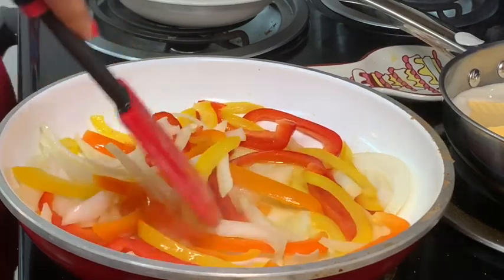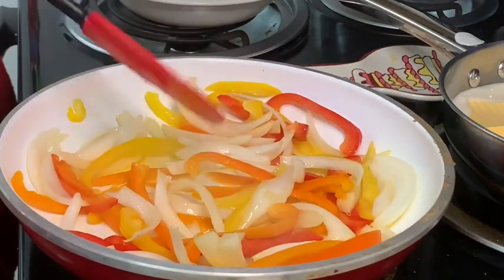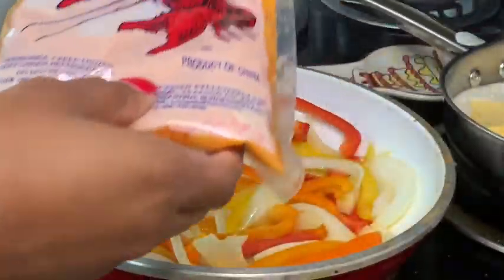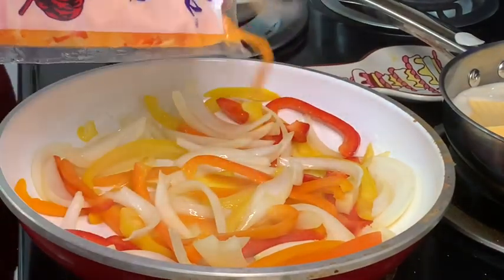Now that this is getting soft, I am going to go ahead and add a pack of crawfish tails. I like to keep all of the juice from in here.